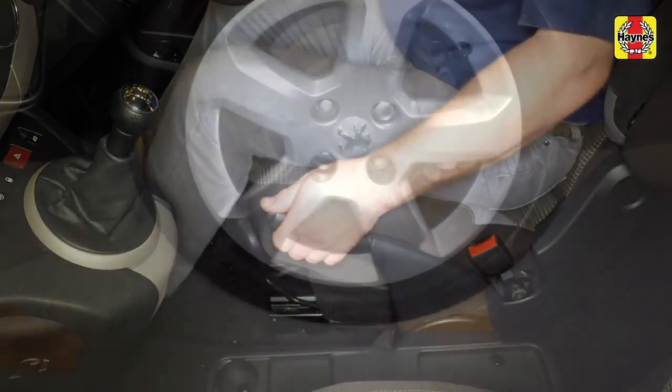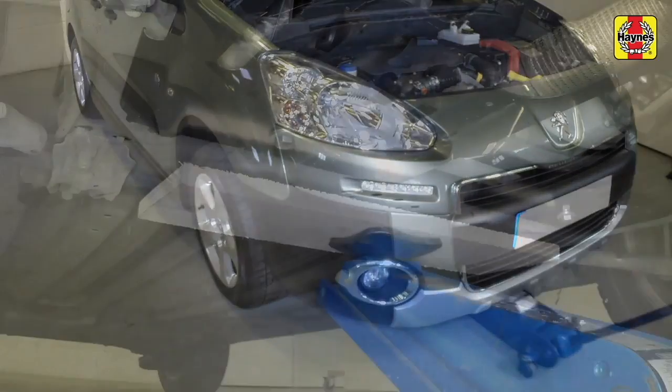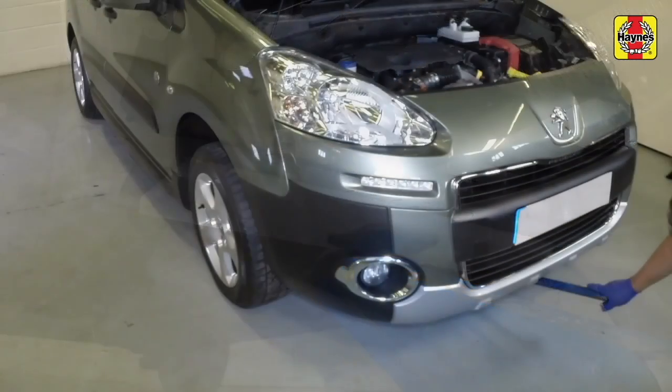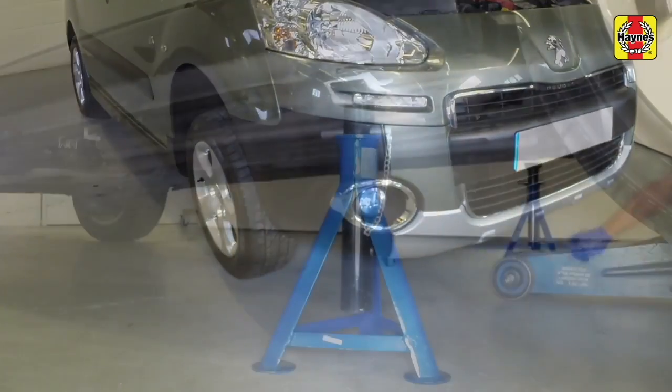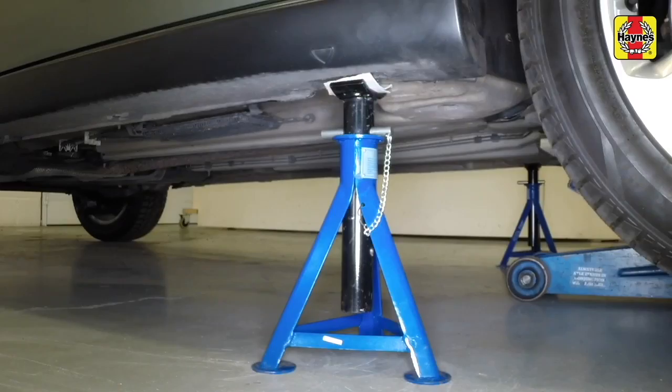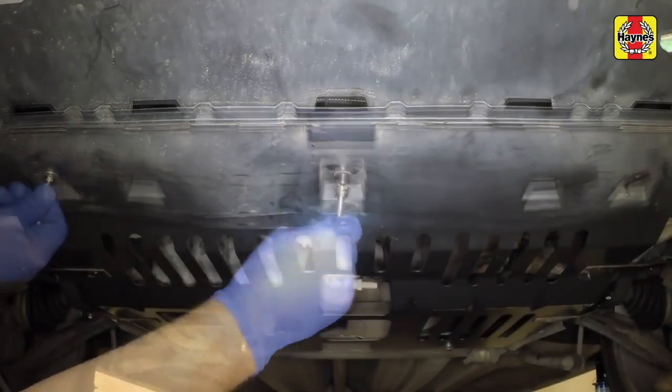Chock the rear wheels and then raise the front of the vehicle and support it on axle stands. Undo the retaining bolts or nuts and remove the engine undershield if fitted.